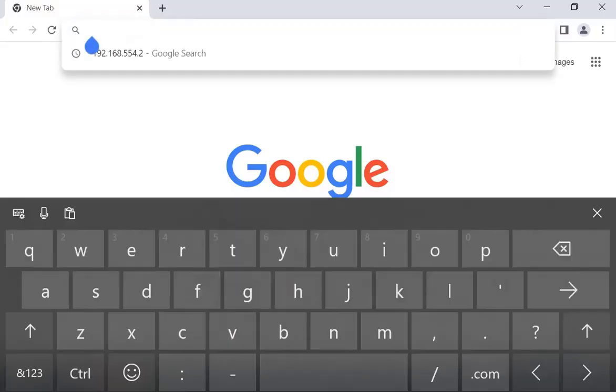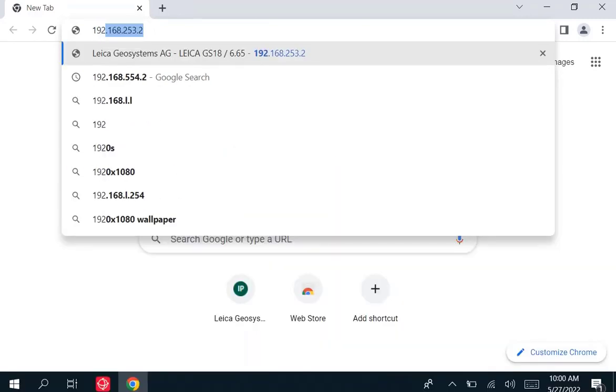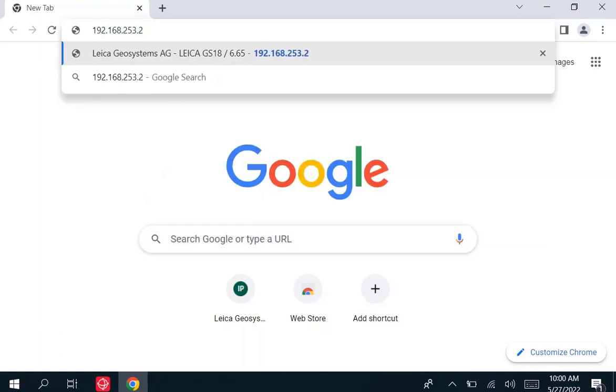Once in the web browser, type in this IP address: 192.168.253.2. This will start the web server.